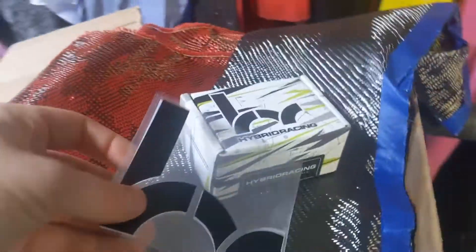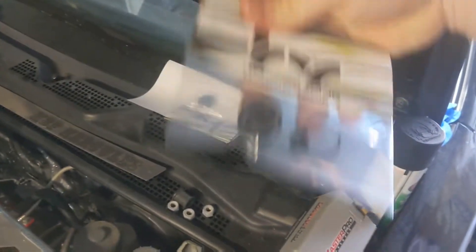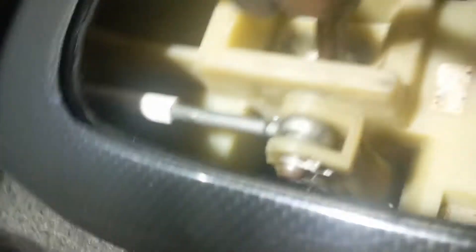Today I got some Hybrid Racing bushings. Last week or the week before, I ordered these — not really paying attention — this is two sets for the inside. I actually already have these solid bushings here for the inside. So I've got them at the base and I don't think I have one there, so I'll probably upgrade that one with the Hybrid Racing one and upgrade that small one with what I have in this package.